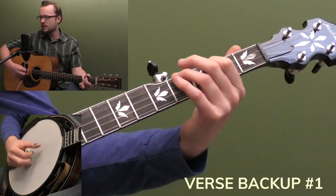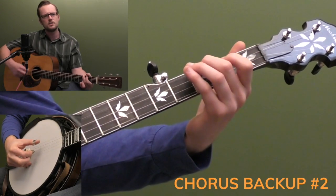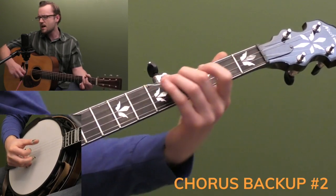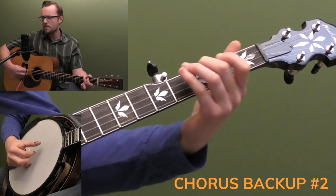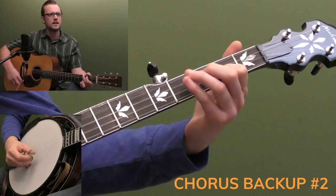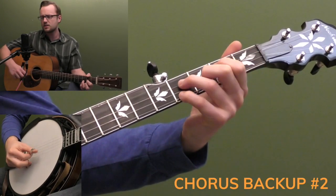Well, I lost all my money, but a two dollar bill. Two dollar bill, boys, two dollar bill. Well, I lost all my money, but a two dollar bill, and I'm on my long dirty home.